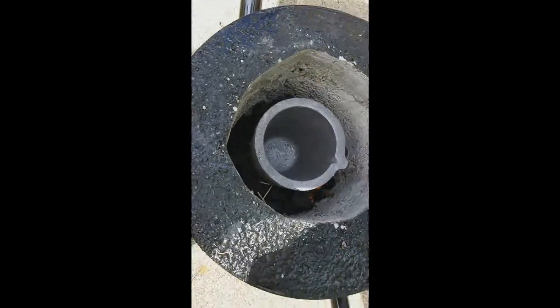I just turned it on low for now and I'm going to pour it about a third full of borax.